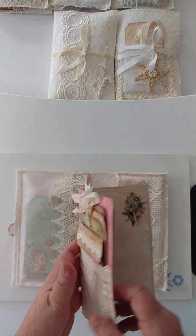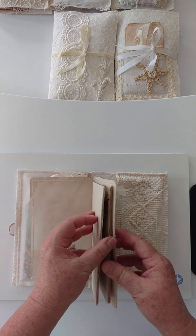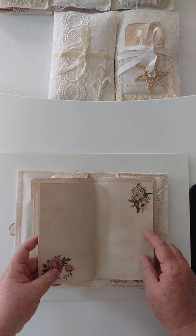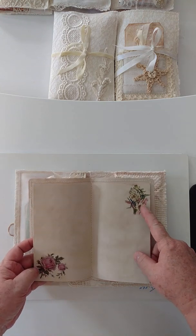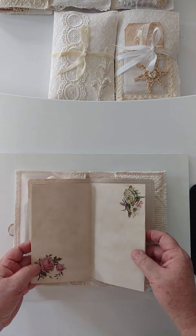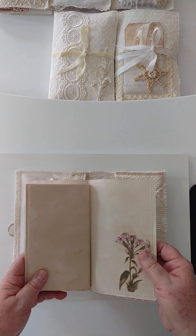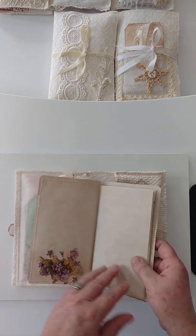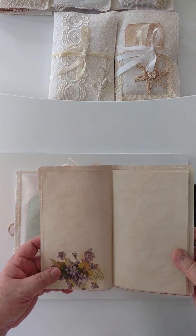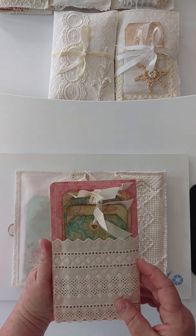Inside we have lots of journaling space. There are two stickers here — I'm not sure what company they came from; if I can find that information I'll put a link below, but I honestly don't remember. These, however, are die cuts from the Tim Holtz Botanical Collection. I love that collection — when I saw it, it was just fantastic. Such beautiful flowers, and birds, and butterflies.